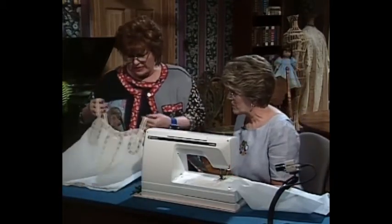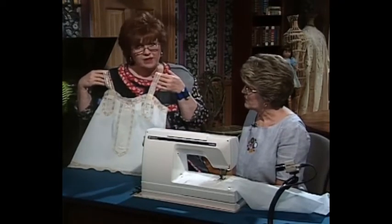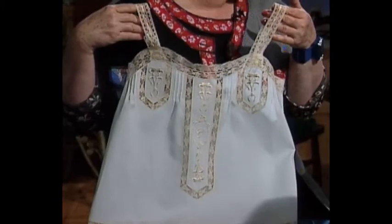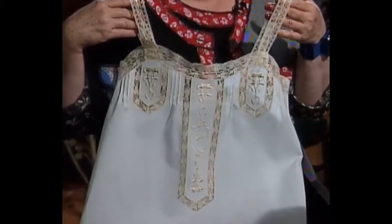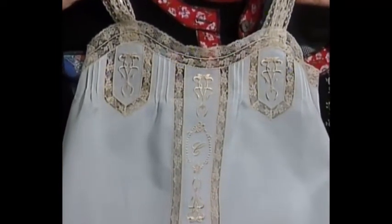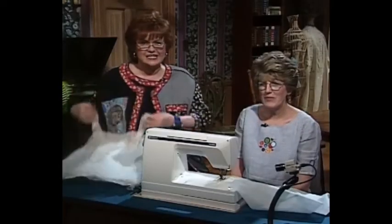Let me show everybody once again this magnificent camisole. Truly, it is a masterpiece, Connie. I like the fact that you did all the pieces first and then cut it out on the master pattern, and then scotch taped the lace. This is absolutely wonderful. Connie, thank you so much for bringing your easy and fast techniques. And now I have a home decorating project for you.